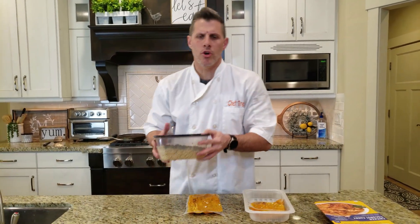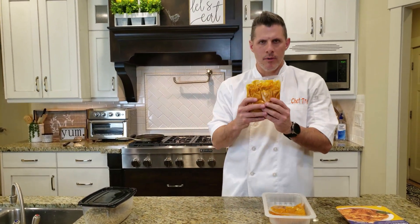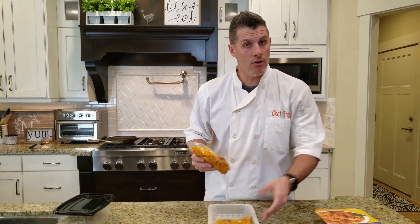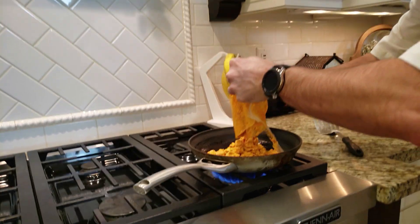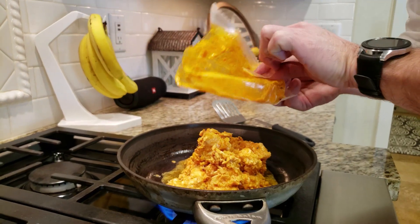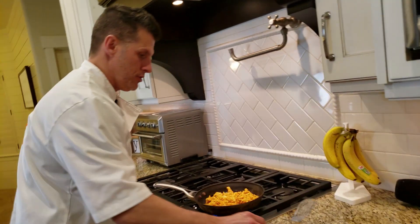I've already pre-cooked some brown rice — you can use white or brown rice. I'm going to cook this in the pan and then put it on top of the rice. It's called creamy chicken coconut sauce. It smells really good, and all you really just do is warm it up. Not much more to it.